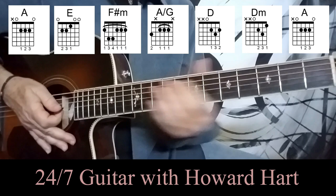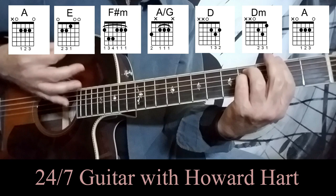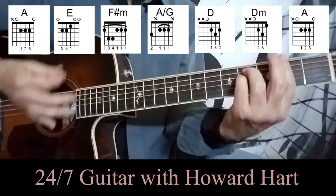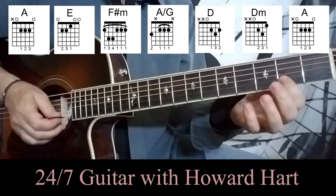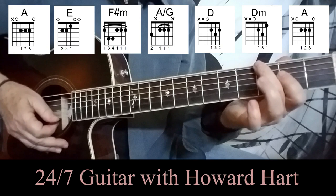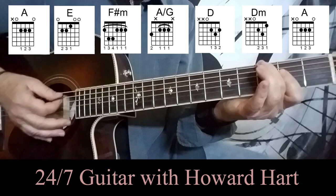Let me explain the strumming on that, and also explain that odd little chord. We've got A with basically two downstrokes, E with two downstrokes, then F sharp minor. Two downstrokes on the F sharp minor. This chord is played by barring just like a regular A chord — barring the B string, the G string, and the D string. The A string is muted out, and I use my second finger to play the third fret on the sixth string. That gives you an A chord with a G in the bass — a nice little passing chord.